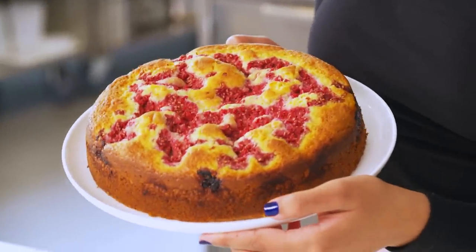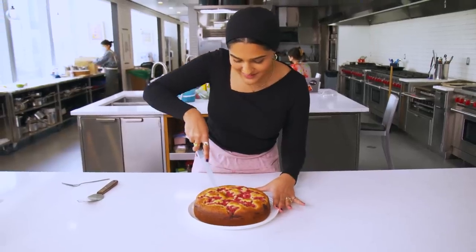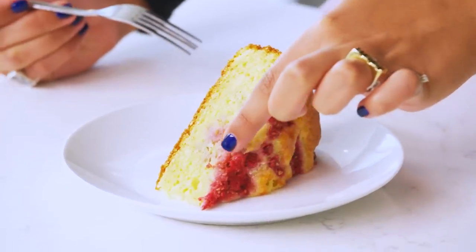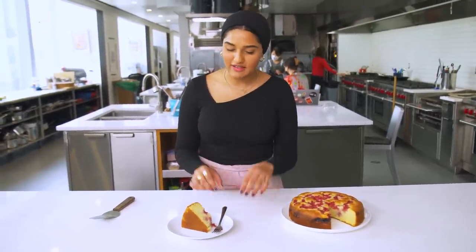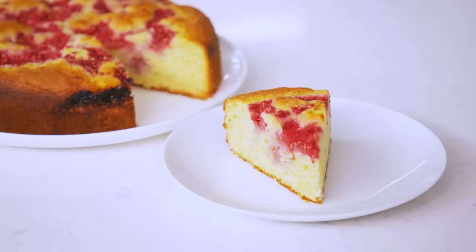This is my raspberry lemon ricotta cake. I am going to cut myself a slice. You can see the macerated raspberries got really nice and jammy and then they sort of sunk into the cake. This cake is doing everything I want it to. There's a nice bright lemony flavor and the raspberries are super strong in this. There's a decent amount of structure to the cake — it's soft and moist but not spongy at all, and that's because of the ricotta. This really reminds me of the cake I had at my wedding and makes me so happy.